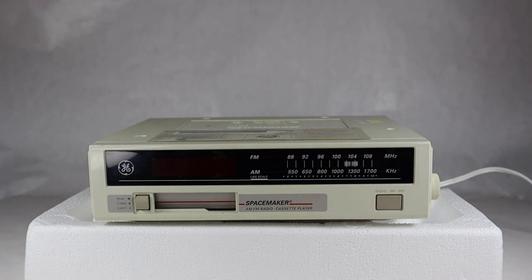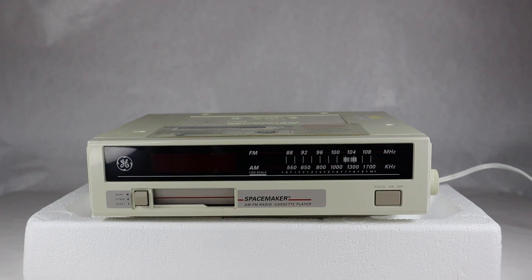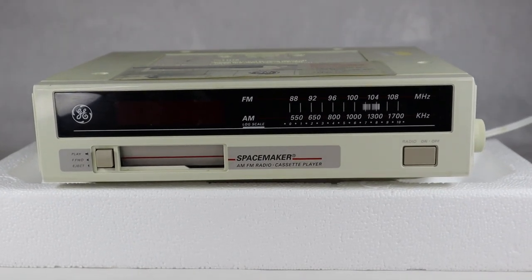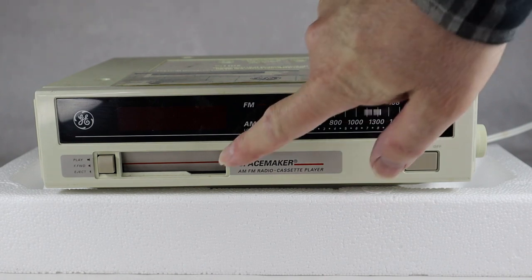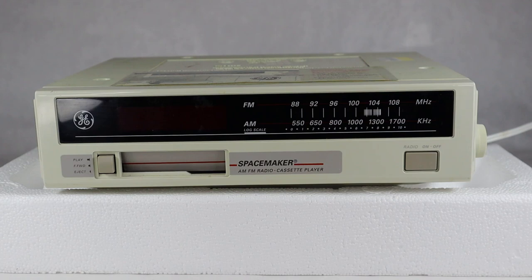The one underneath here is the one I'm featuring today — the GE model 7-4260A, made in the mid 80s. It's sort of the same thing, only a little more stripped out as far as features are concerned. It's quite a bit simpler than the first video I did on an under-the-counter AM FM radio, but it does feature a cassette player.